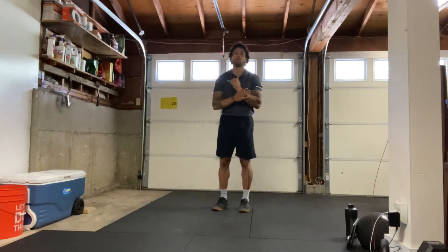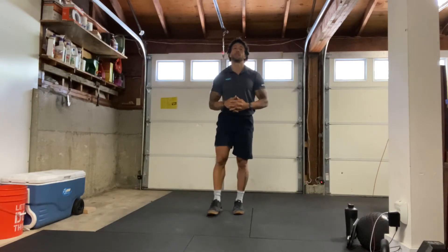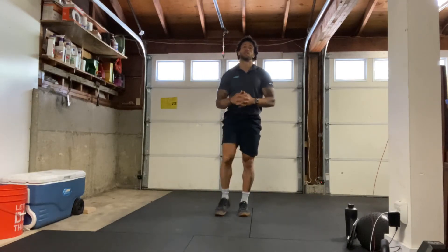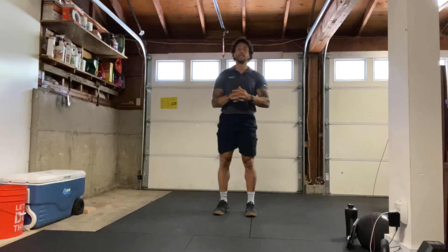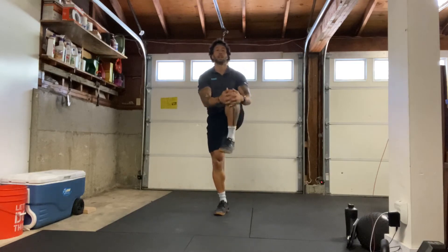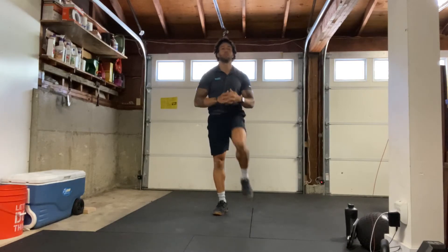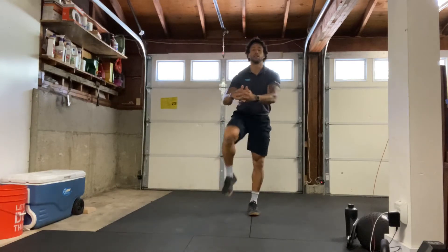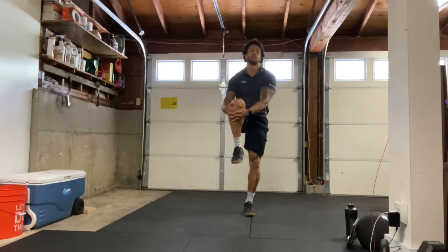Next, we're going to do side bends. So we'll take one arm overhead to that other opposite wall, pushing our hips with our off hand and then switching. Back and forth here, getting that stretch all the way through the side. Remember going at your own pace, pushing the hips to the opposite wall of where that arm overhead is going. We'll get a couple more on each side, and relax.